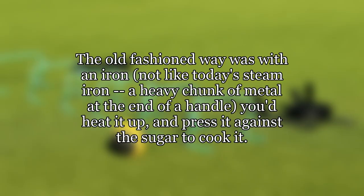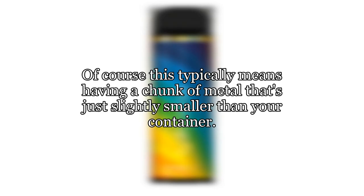The old-fashioned way was with an iron — not like today's steam iron, but a heavy chunk of metal at the end of a handle. You'd heat it up and press it against the sugar to cook it. Of course, this typically means having a chunk of metal that's just slightly smaller than your container.